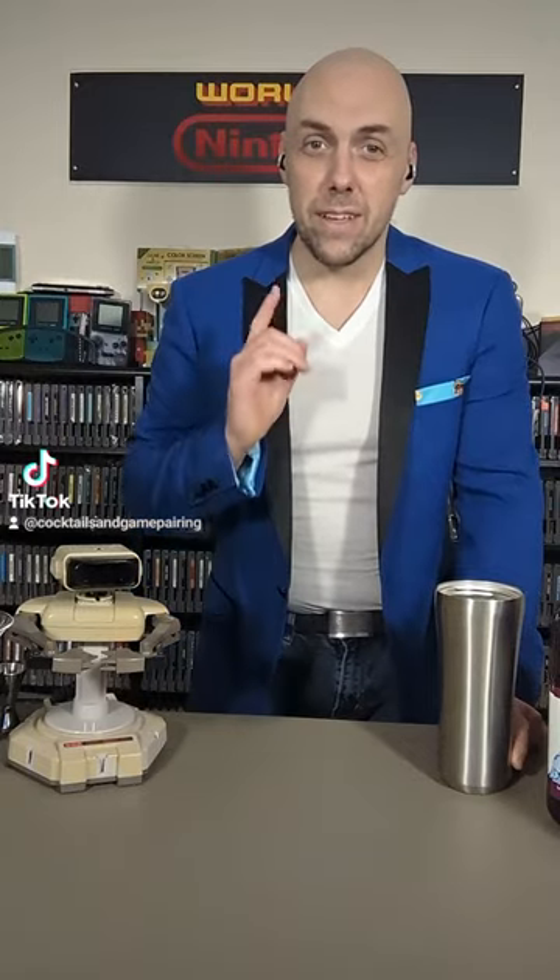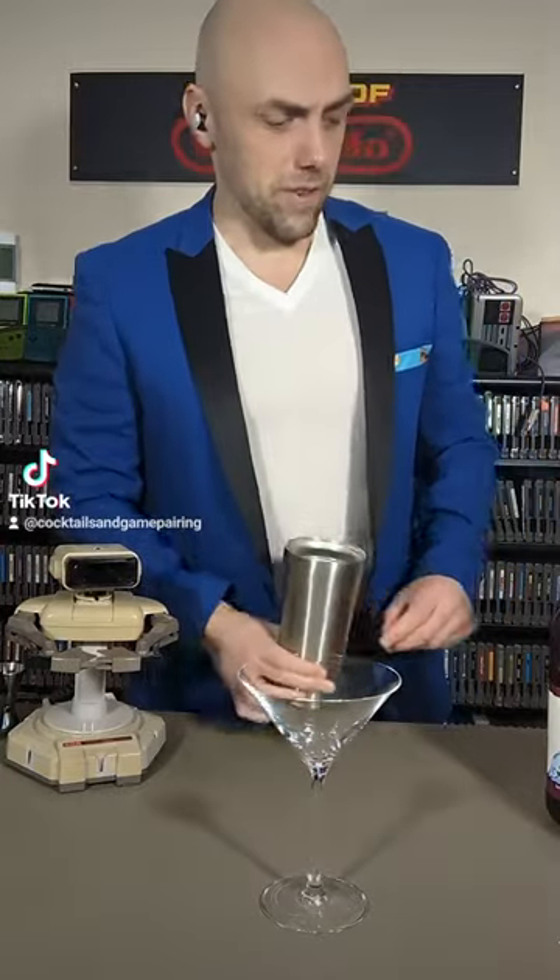So today we are making the Shadow Bind. We are going to start with a Martini glass — you can chill that if you'd like — and a shaker full of ice.